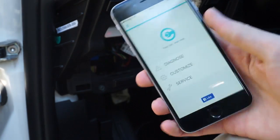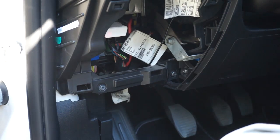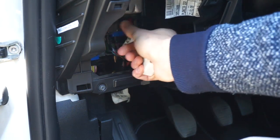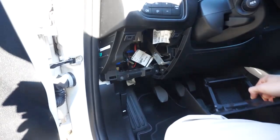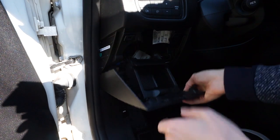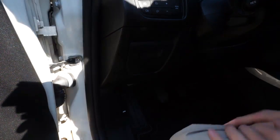And now we can put everything back together. Turn off the ignition, remove the scanner, put back the OBD2 port cover, and let's put the whole assembly back in the car. There are two parts over here that you need to fit in first, and two clips up there that you need to push in place.